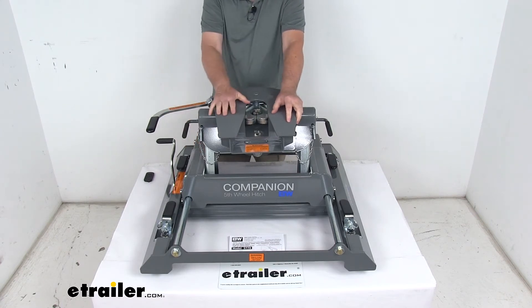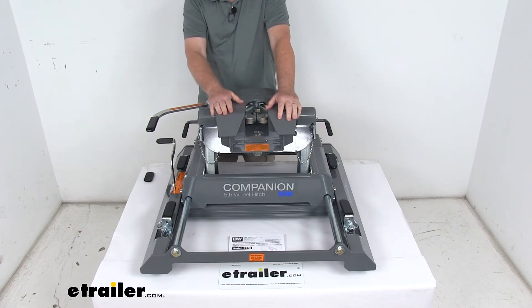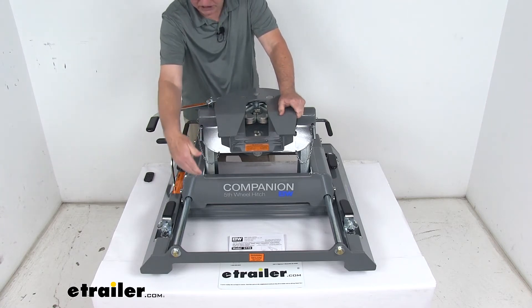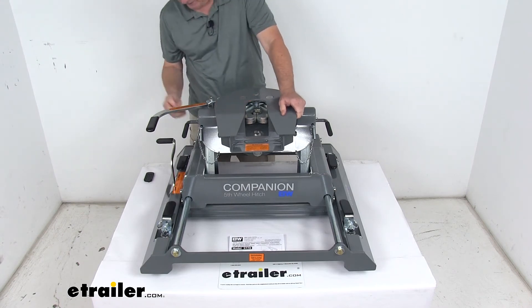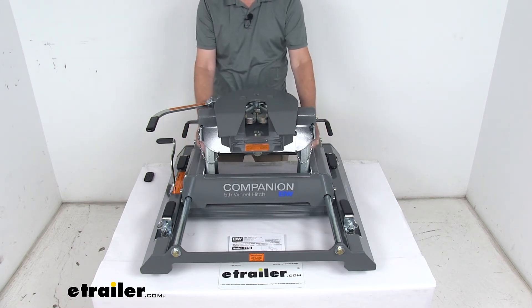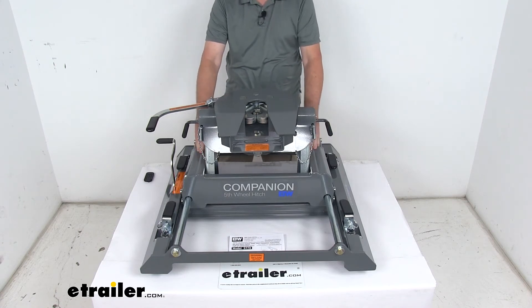Hitch height is critical because when you tow your fifth wheel you want it as level as possible with your tow vehicle. This gives you a range of 17 inches, 18 inches, or 19 inches. Hitch height is always measured from the truck bed to the top of the plate. On the slider there are five rows of holes, and on the pivot arms there are two rows of holes, giving you three different height positions.